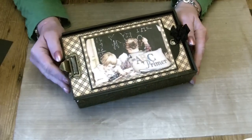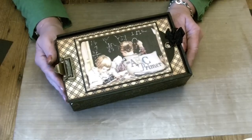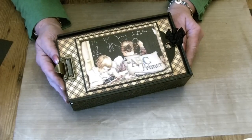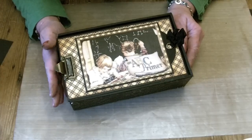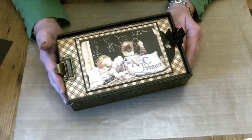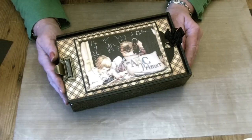Hello there, it's Claire here from My Creative Spirit with an ABC Primer project to share with you. It's made from the new ABC Primer Deluxe Collection by Graphic 45. I'm so pleased they released this — it was the first collection I worked with when I entered the design team, and I just think it's gorgeous.